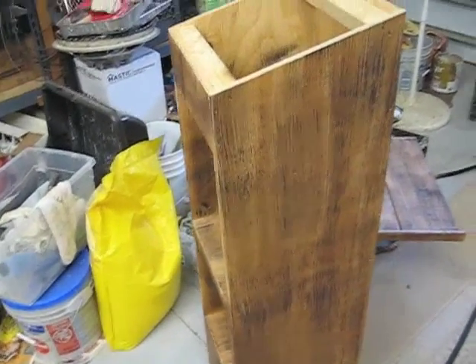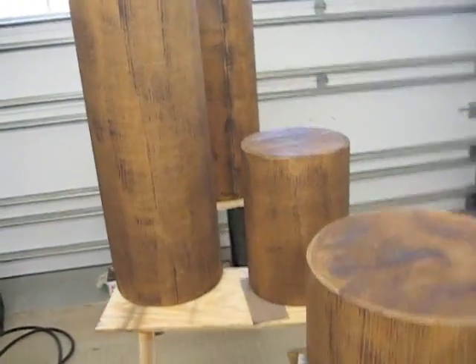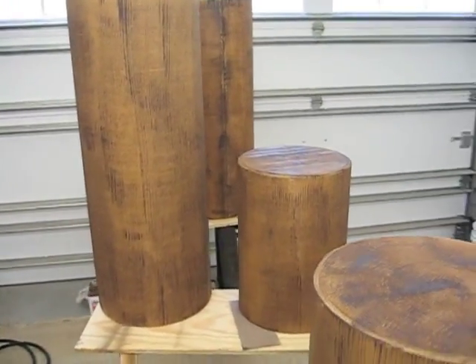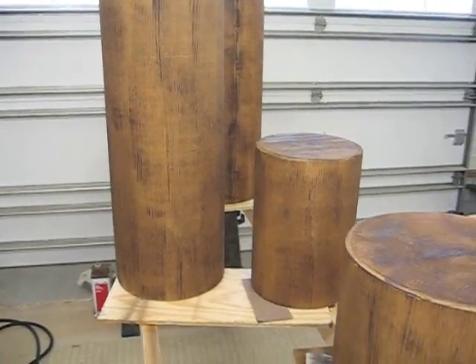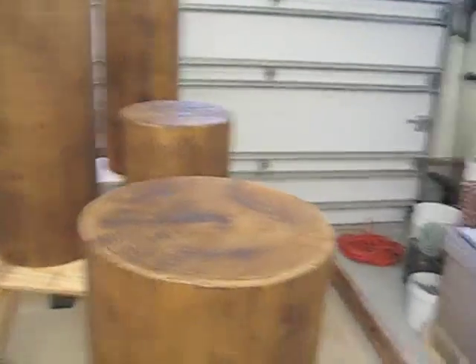I'm about to add a third layer of detail with some black to really make them look rough, and I'll try to run some video and show you how I'm doing that. Hopefully I won't mess up the project trying to show you. Anyway, that's a little primer to give you some ideas on which way to go and how to get started. I hope this is helpful to you.